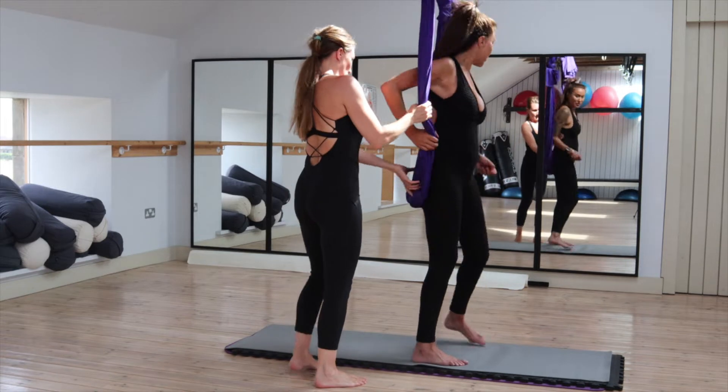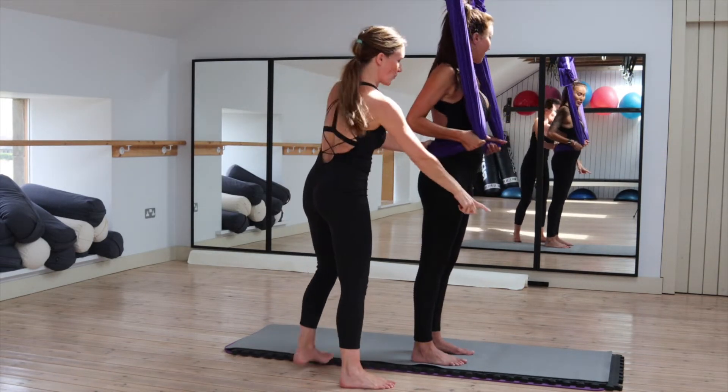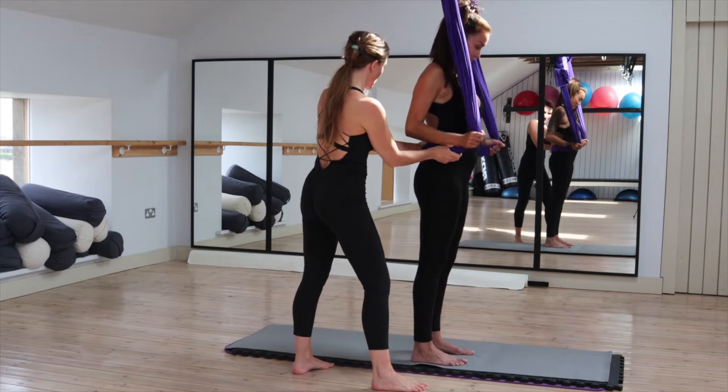It needs to be down the bottom, on your pelvis, so it sits right across here. Hold it nice and tight to your waist.